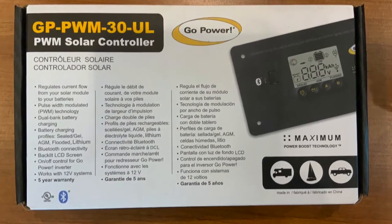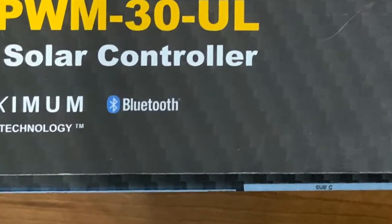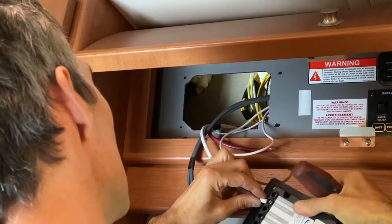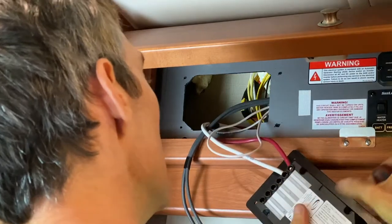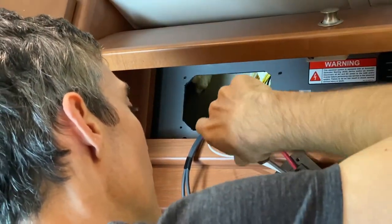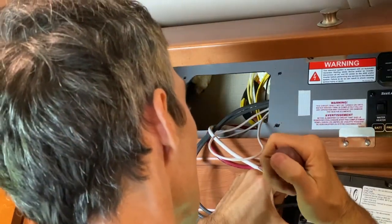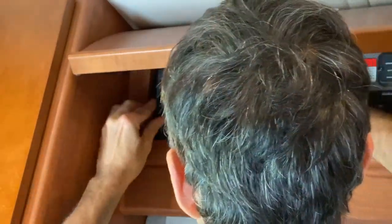This is the new PWM 30 UL. It's compatible with Android and Apple via Bluetooth. This one is a little different because it can manage two different battery banks, but I don't need that for my current setup. It's very easy — just rewire it exactly the same way the other one was. Make sure the connection is snug, put it in place, make sure you don't bend the wires too much, and just screw it back on.